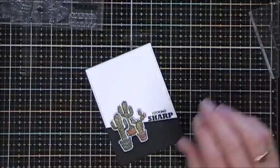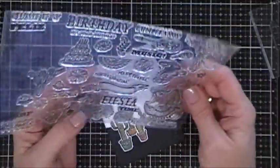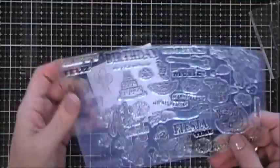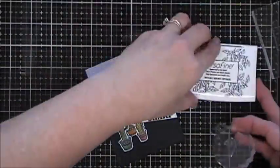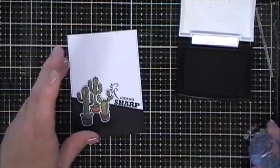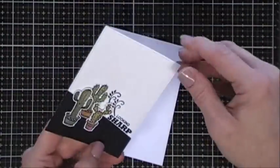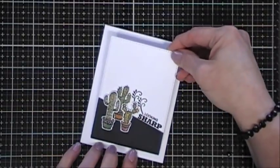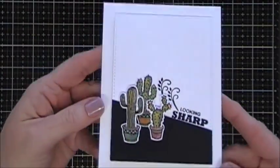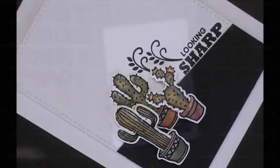I'm going to arrange three of my cactuses. For the sentiment on this card I chose 'Looking Sharp' — I think that goes really well with the cactus and the clean sharp-looking card panel. I wanted to add a little bit of detail, so in the stamp set there's a little flourish and I'm going to stamp that a couple of times right next to the sentiment. I'll pop this panel up with foam tape and place that on an A2 size card base — four and a quarter by five and a half inches. I went around my little cacti with some Wink of Stella, and that finishes off card number one.